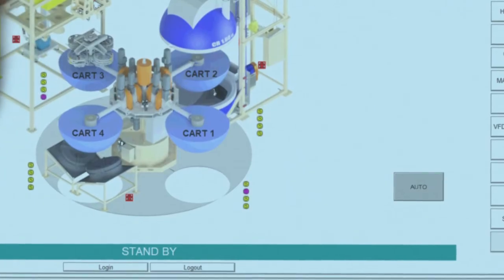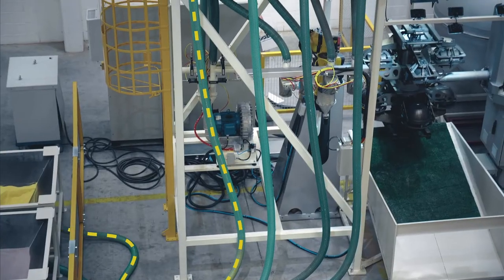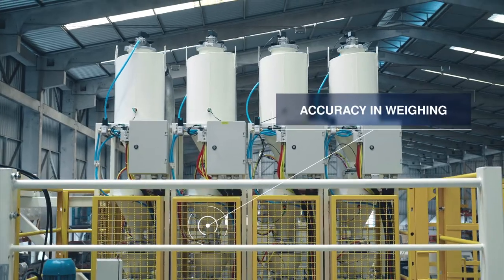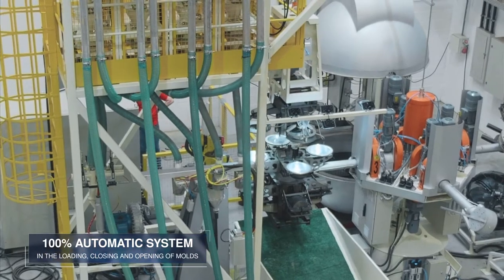More parts in less time and with less operational costs. The SO160 machine ensures accuracy in weight, full automation in the loading, closing, and opening of molds.